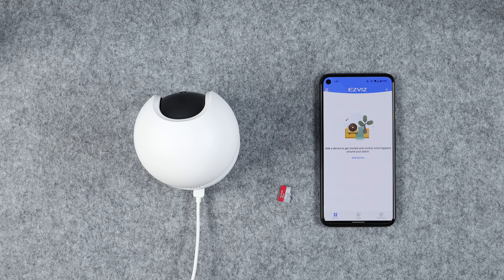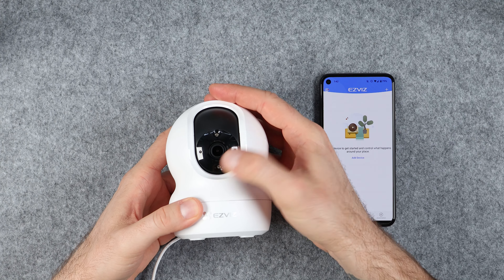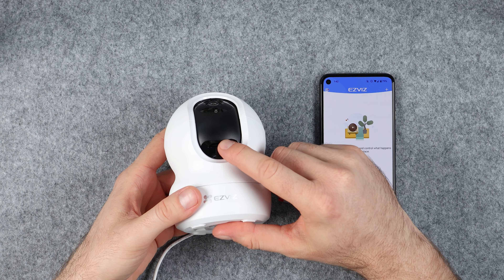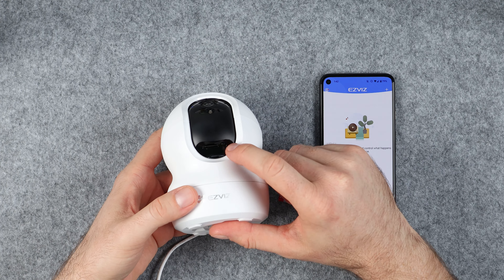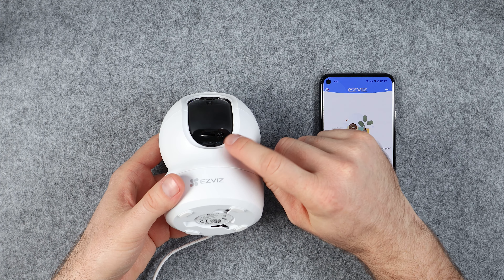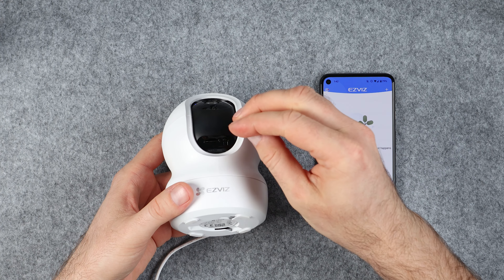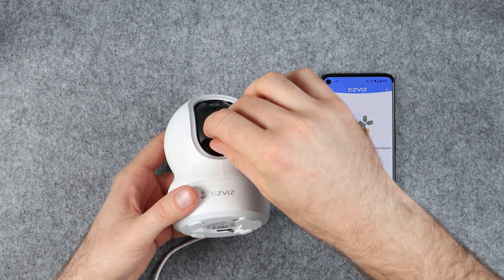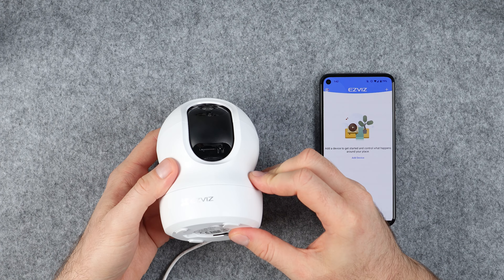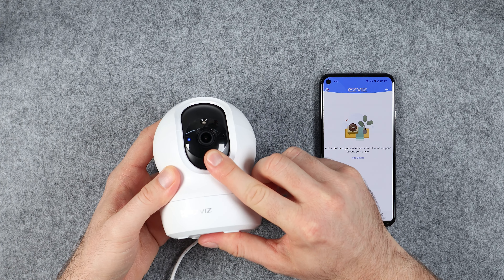Next up I'm going to show you how to install the micro SD card. At first I was very confused and could not work out where to install it — it was not at the bottom or on the side. I had to refer to the user manual and discovered that in order to access the memory card slot, I had to tilt the camera portion all the way up until the memory card slot is revealed. This is pretty good because the memory card is hidden and not easily accessible. I will note that there is also a factory reset button next to the memory card slot, so make sure you don't press it unless you really want to factory reset your camera.